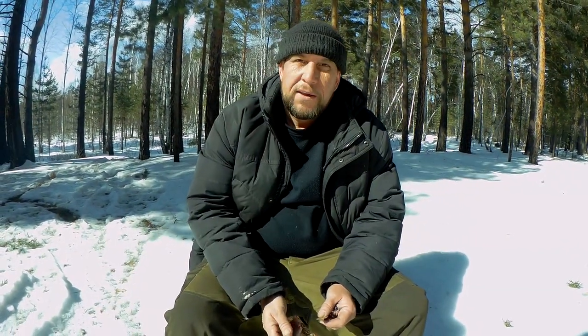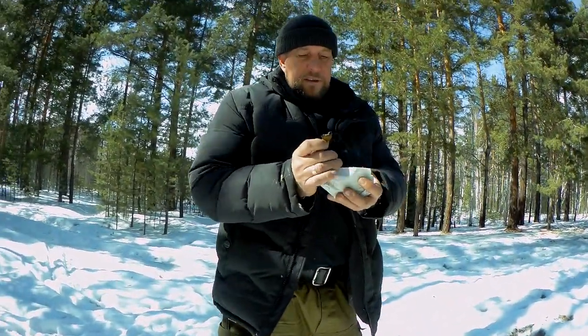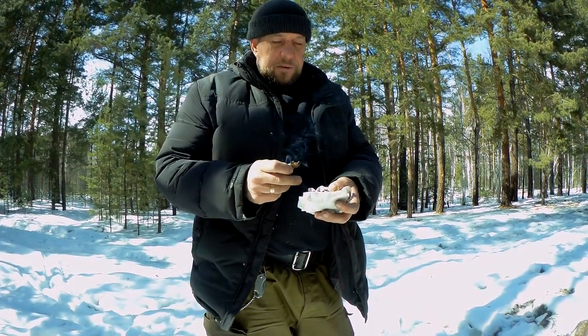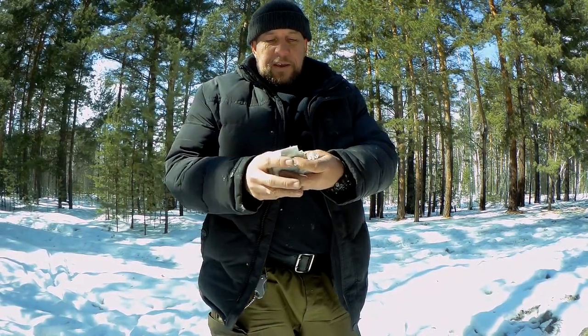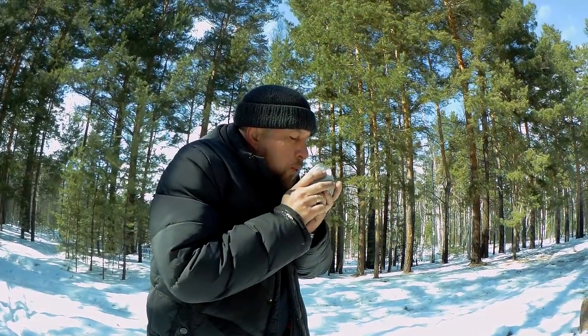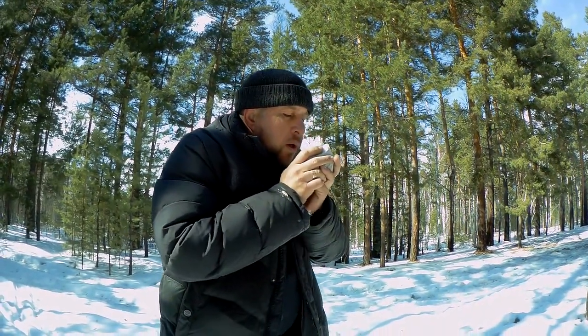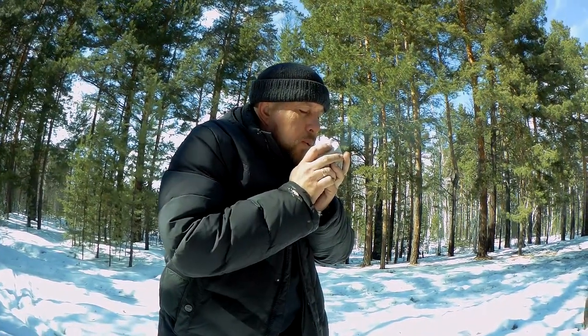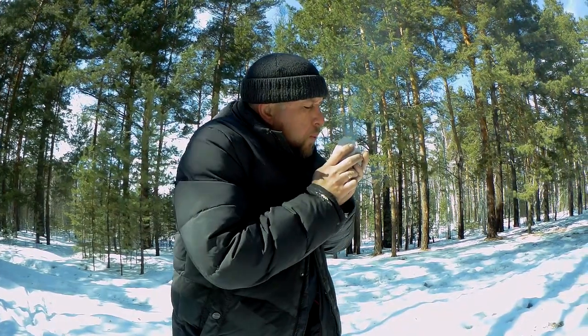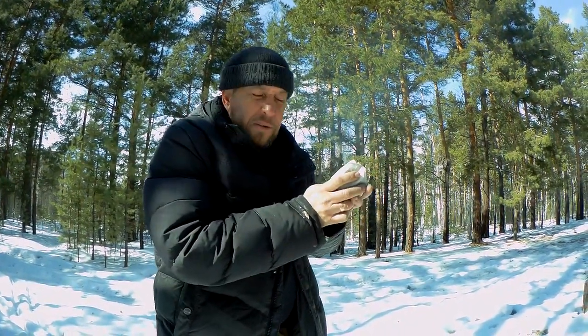Сейчас его нужно поместить в заранее приготовленное гнездо из сухой травы и раздуть. Для гнезда я использовал сухие листья иван-чая — свежую траву сложно найти, она под снегом. Импровизированное гнездо из туалетной бумаги и сухих листьев иван-чая. Помещаем горящий труд в гнездо и начинаем раздувать.